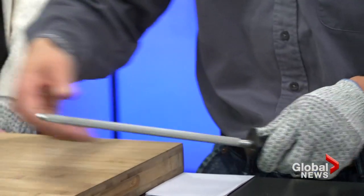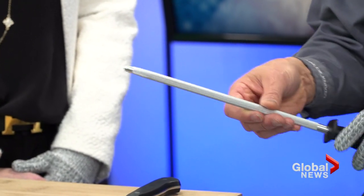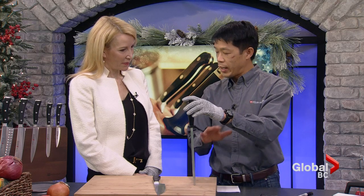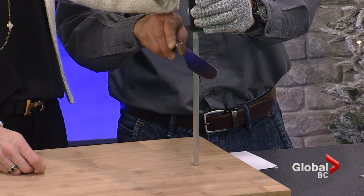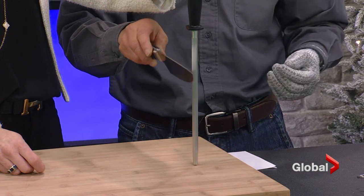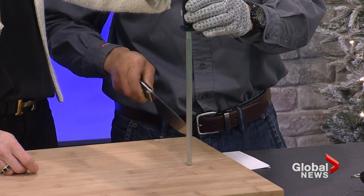Steels come in chromium, ceramic, or diamond, but the premise is the same regardless of which one you're using. Most people's reference is watching a chef or butcher on TV doing this rapid motion and you don't know what's going on. The easiest and safest way is to hold your steel vertically upright — angle is everything. That being 90 degrees, half is 45, half of that is 22 and a half. You want about 15 to 20 degrees; that's where most knife factory edges are set. Start right from the heel of the blade and draw down to the tip on one side.